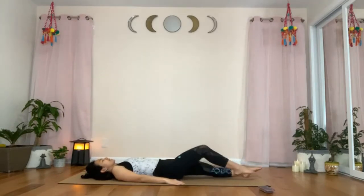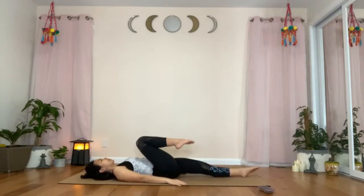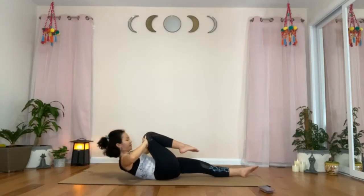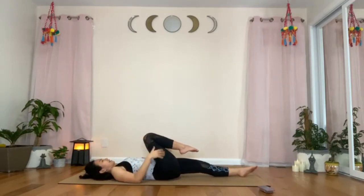Straighten the left leg, point the left foot. And again, flex the right hip to bring the right thigh closer to your chest. This time, place the fingertips on top of the right knee. Tuck the tailbone in, chin down. Inhale. Exhale — peel your back off the mat. And this time, press your fingertips against the knee and the knee against the fingertips as you breathe and hold the position. Exhale to release your back on the mat.